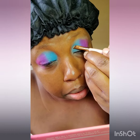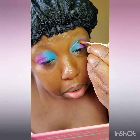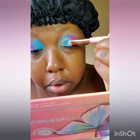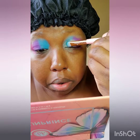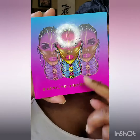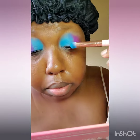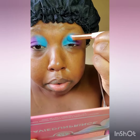Now, the shade that you just saw me put over my eye was the blue shade, which is called Cello. I am doing a cut crease and I am putting that shade Cello into the cut crease. And I'm going to dip back into the Warriors 3 by Juvia's palette and I'm going to be adding that shimmery blue shade, Congo, right there on the cut crease.